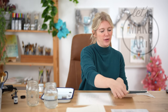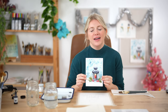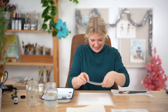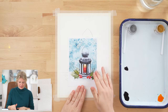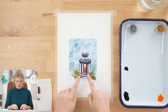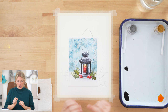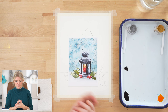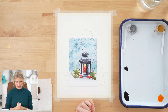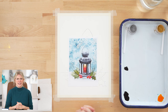Hi everybody, it's Sarah Cray and I teach watercolor. Today we are doing our snowy lantern project. We're going to be doing this project in six steps: our first step is putting in the background, second is the candle, third is painting the lantern, fourth is the berries and pine needles and foliage, fifth is adding the snow, and the last step is finishing details.